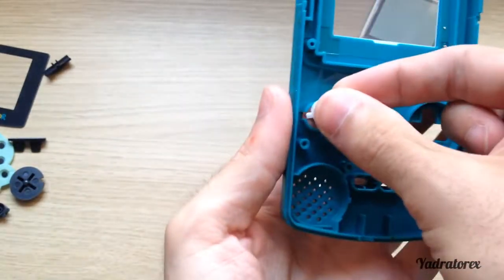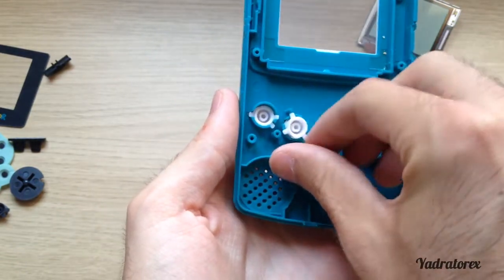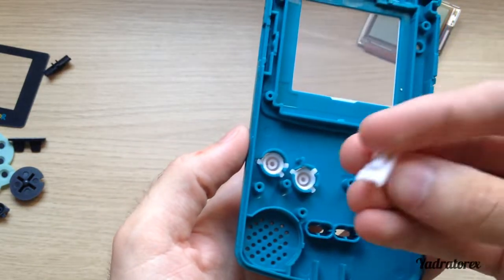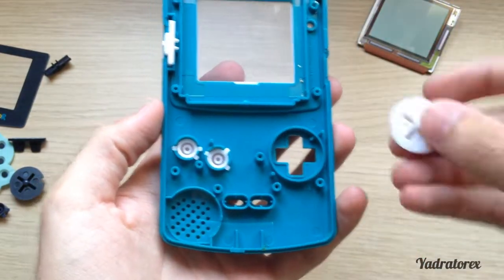So we have the A button, B button, and the power on/off button — it goes there. Then the navigation D-pad goes in as well.